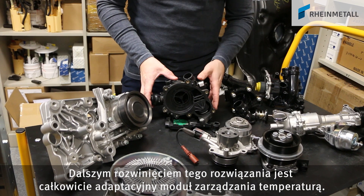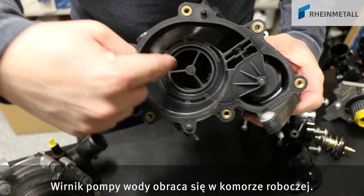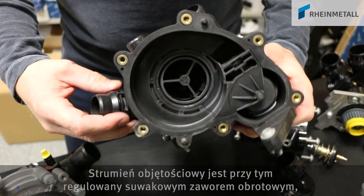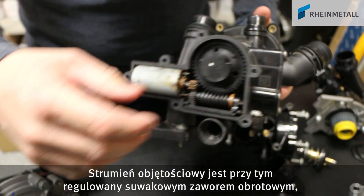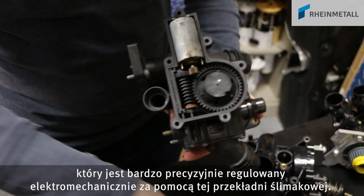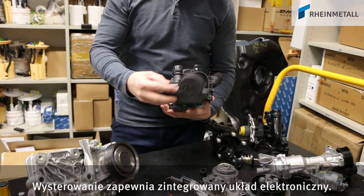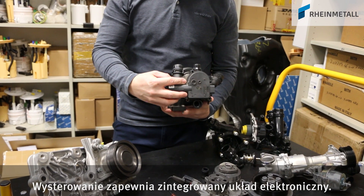A more advanced design is this fully variable thermal management module. The impeller of the water pump turns inside this area. The flow is controlled via a rotary slide valve, which is very finely adjusted via a worm gear through electromechanical means. The unit is actuated via integrated electronic components.